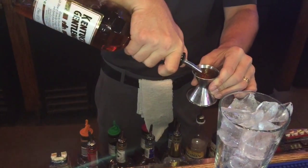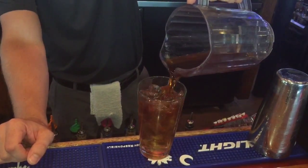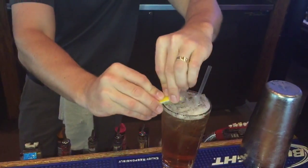It's got three quarters of an ounce of bourbon, three quarters of an ounce of peach schnapps, about three ounces of sweet tea, and then you roll it, do a splash of ginger ale, and then garnish it with a lemon.